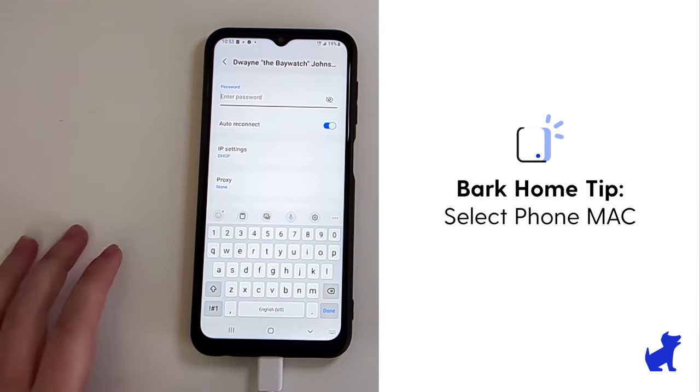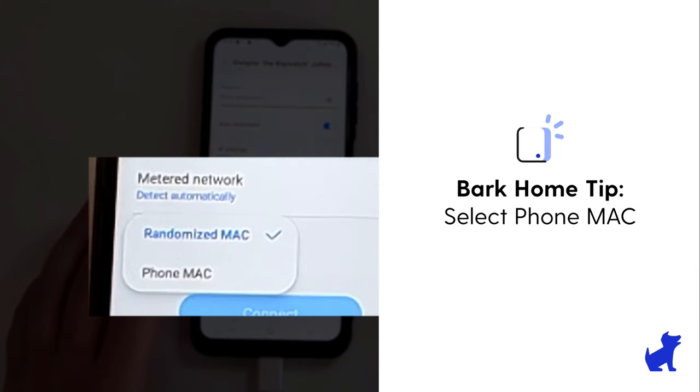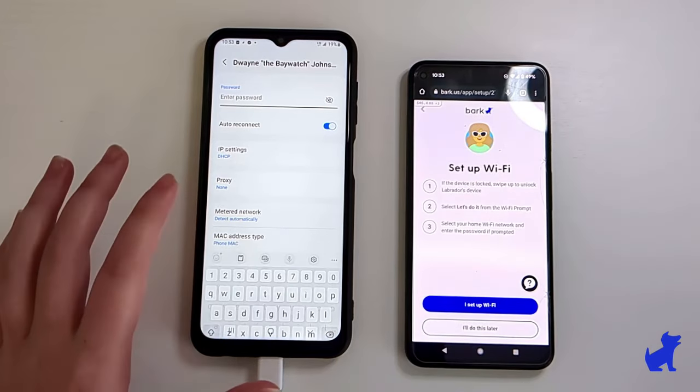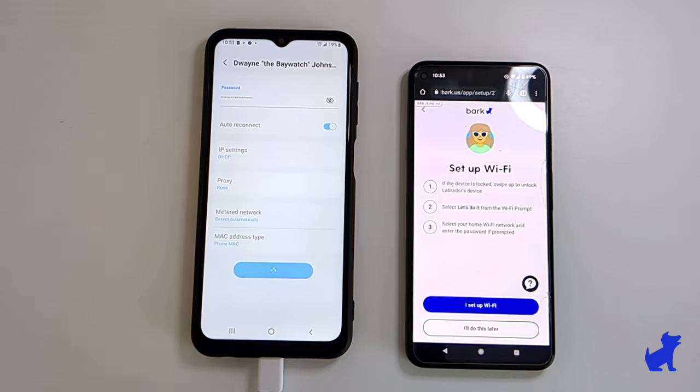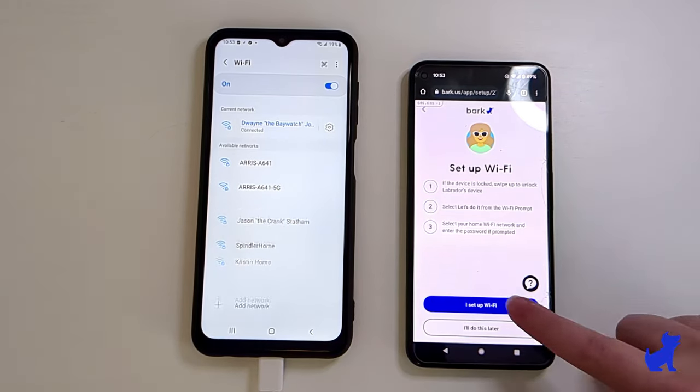Pro tip: if you filter your home internet with the BARK Home device, you may want to make sure that the phone MAC is selected in the advanced connection settings so that it's easier to identify the device on your list of BARK devices later. Now that you've connected to wifi, you can click on the parent device that you've done so.